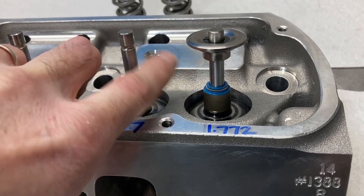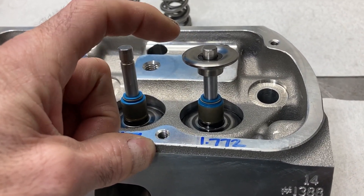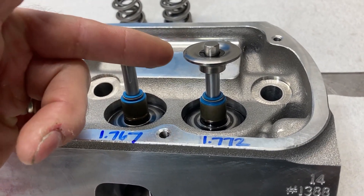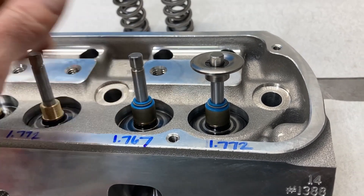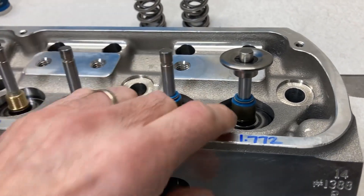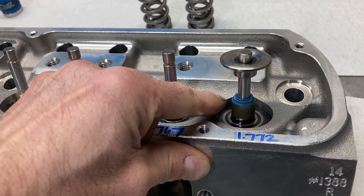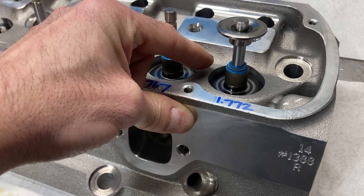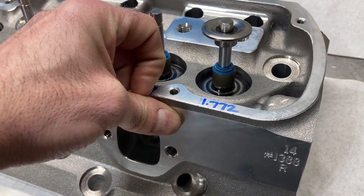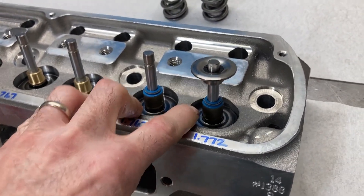If the different seals don't work, then we're going to have to go to a standard valve lock and get that retainer back up. That can pose another problem because you lose 50 thousandths of spring pressure — whatever your spring rate is — which isn't good. So let's try the valve seal first.